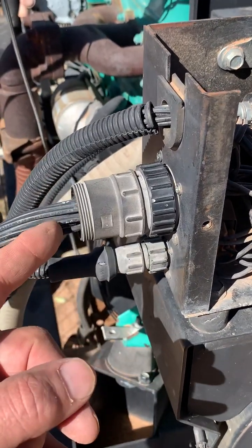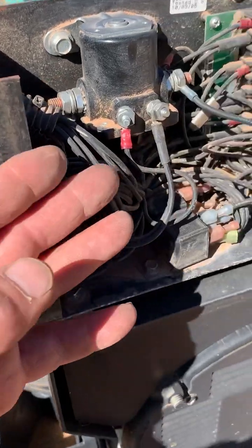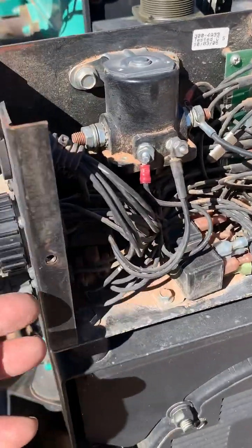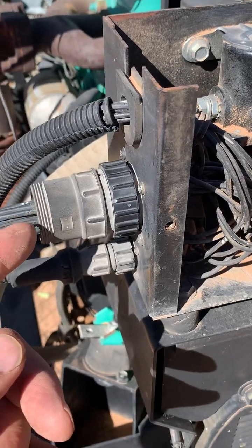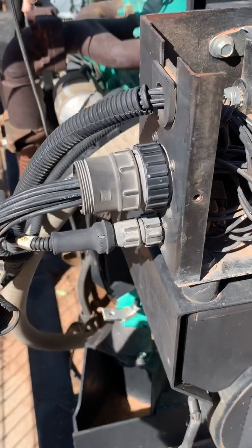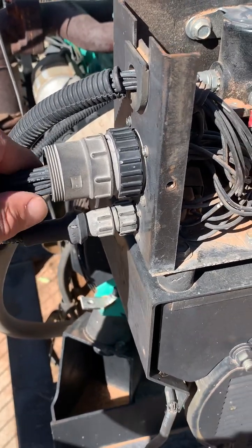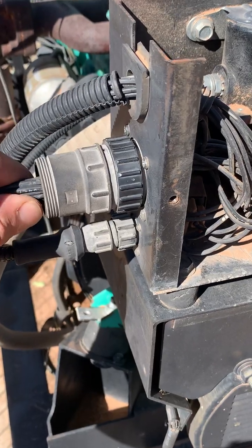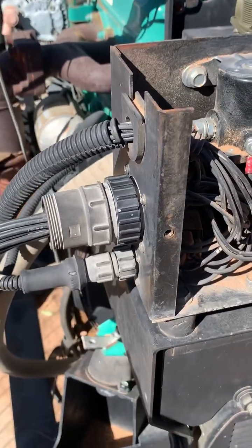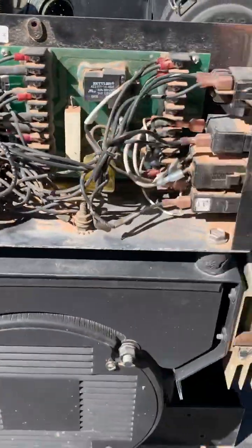Inside this box there have actually only been a few minor issues, but a major one is this connector right here. They bring battery power into the solenoids and into this unit through this connector. I noticed there are two battery hots on this going to two separate pins, and as this thing moves and the plug wiggles around a little bit it makes and breaks contact, starts arcing across, and started destroying the pins.